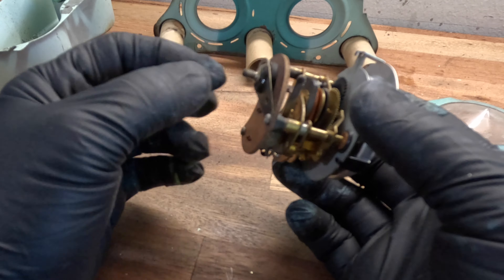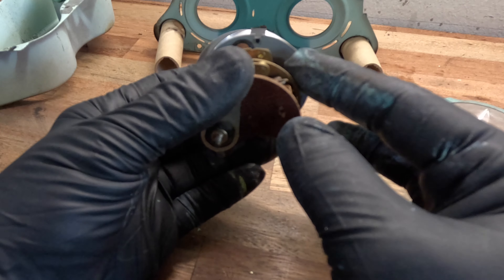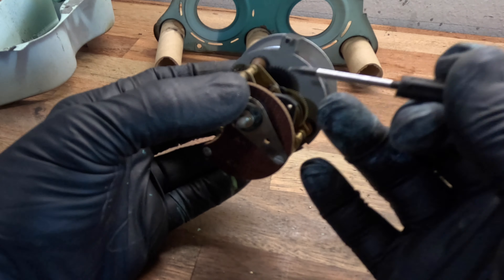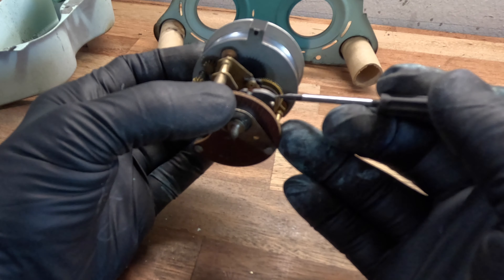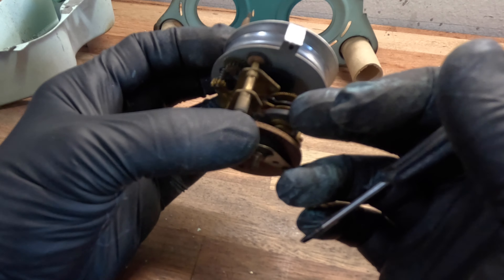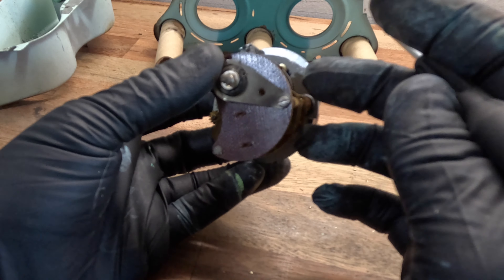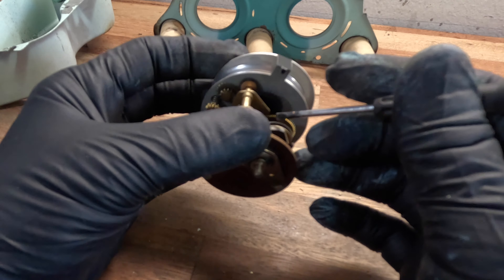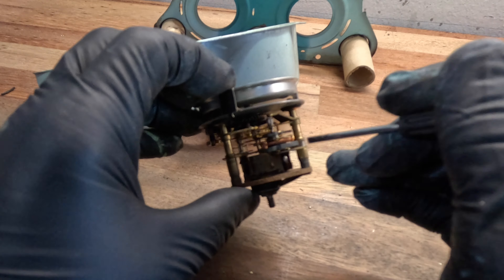Basically, the way they work is you've got power and ground here, and you've got a regular clock mechanism with a balance wheel right here, and the winding mechanism is this thing. As it's running, these two points get closer and closer together, and when they touch, it pushes this back, winding the watch. This one's not engaging for some reason, so I'll have to look at it and see if it's dirty. Anyway, that's the way these guys work — there it goes. Let me clean up the rest of these and play with this guy a little bit more at the end.